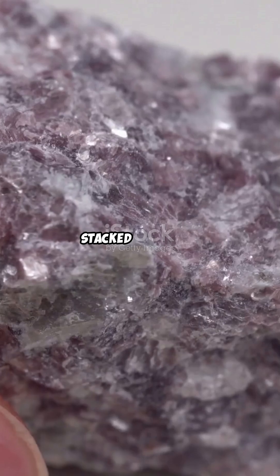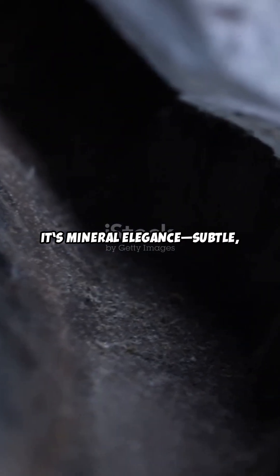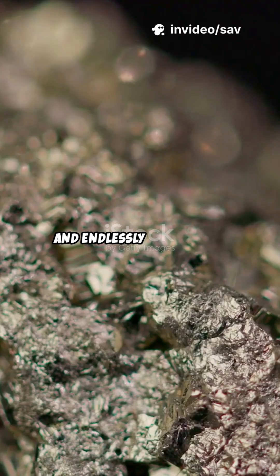Delicate, glassy sheets stacked perfectly. It's mineral elegance — subtle, reflective, and endlessly photogenic.